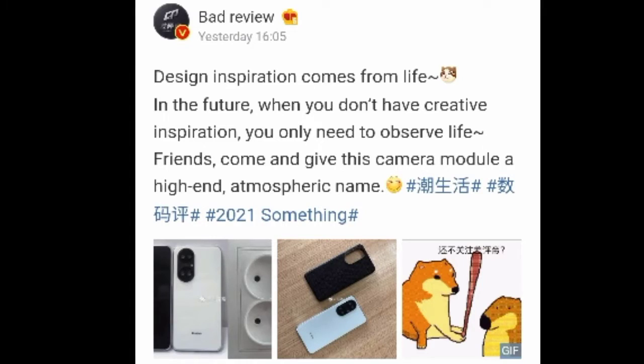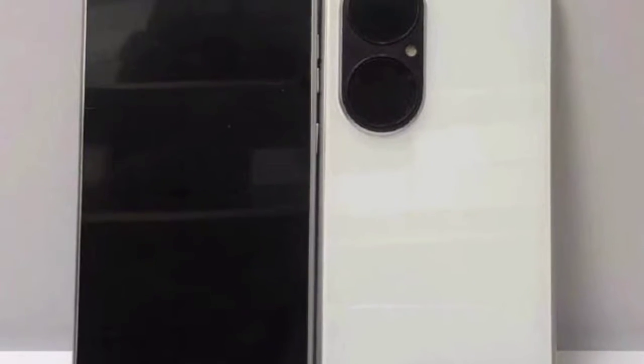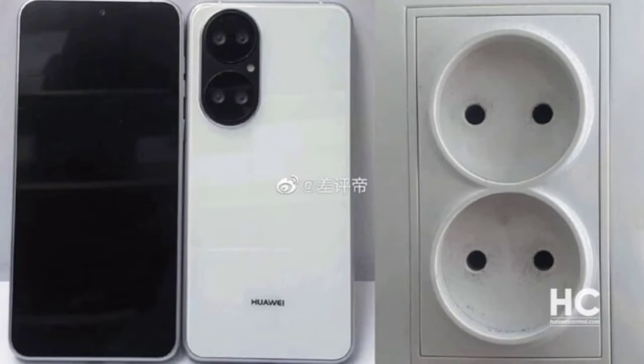A tipster from Mivo has shared new live images of the Huawei P50 unit that looks very alive. The latest live images show a 4-camera system that consists of 2 large rings with 2 cameras on each. The tipster compared the camera appearance to a pig and called the camera system a resemblance of 2 pig noses placed in a vertical manner.